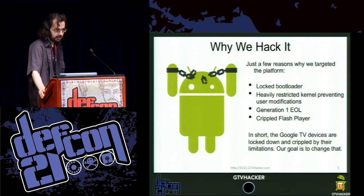So why do we hack the platform? We hack the platform because unlike the Google Nexus devices, it has a locked bootloader. It has a heavily restricted kernel. The previous generation — generation one — is now end of life. And there's the flash player, which I'll get to in the next slides.